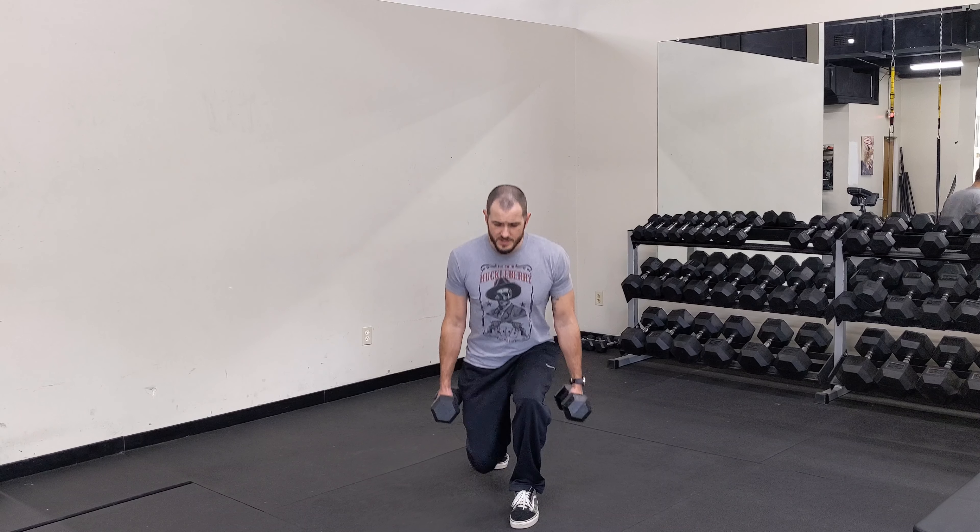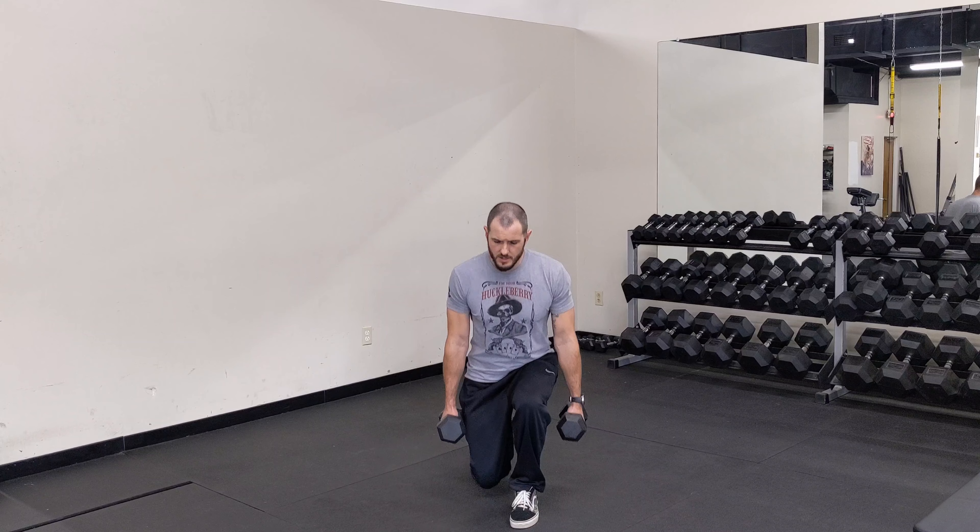So I'm going from here, sinking down to a comfortable depth, driving back up. Here, back up.